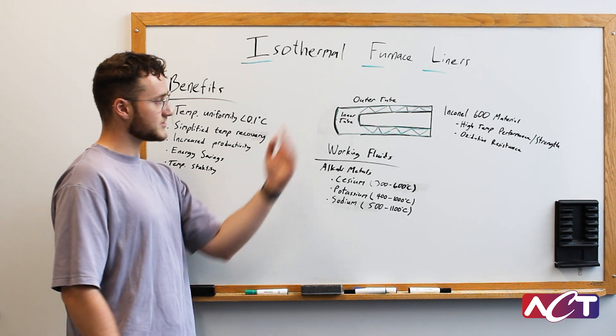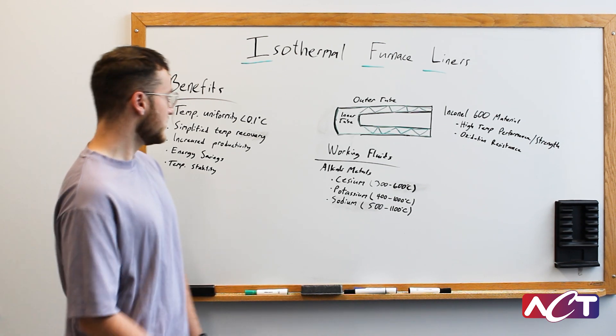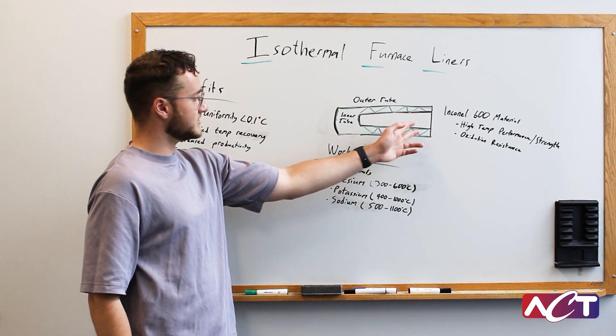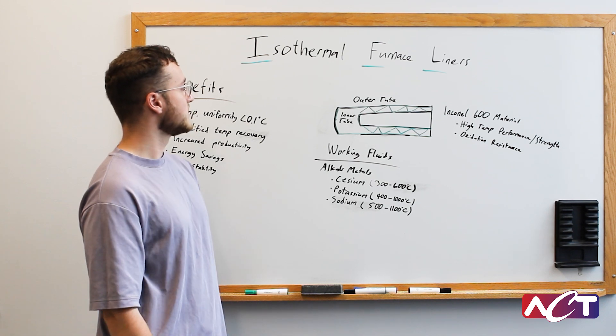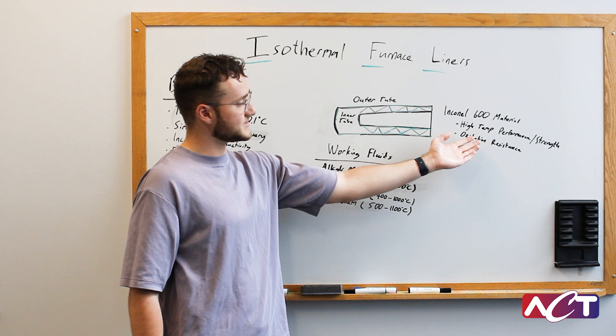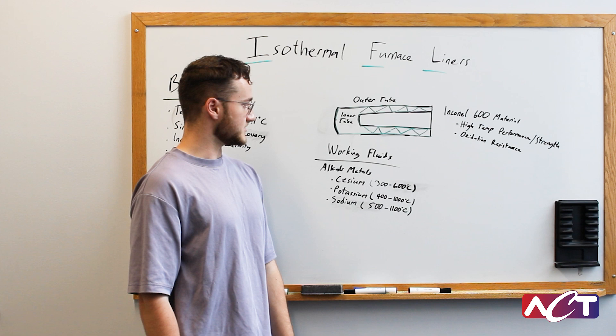I also have the basic construction of an IFL drawn up here. In its simplest form we have an outer tube, an inner tube, and a screen wick material that is covering the entire inner surface of the IFL to facilitate the heat transfer. Typically the tube materials are made out of Inconel 600 for high temperature performance, high temperature strength, and oxidation resistance.